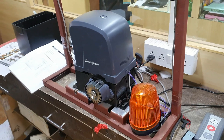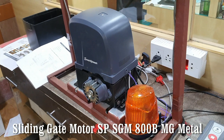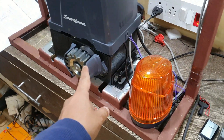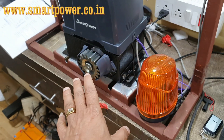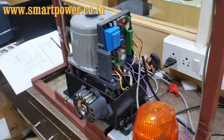This is the technical presentation of the Smart Power sliding gate operator, model number SP-SLG 800B-MG, metal type. Metal type means the gearbox inside is metal brass type and not nylon type, so it can take a heavy duty load. Now I will open the box and show you the technical presentation.